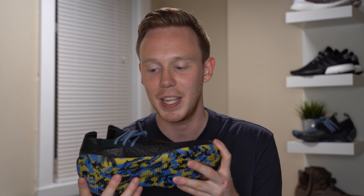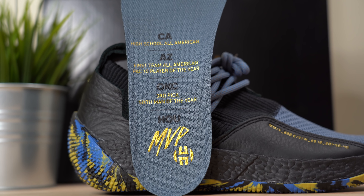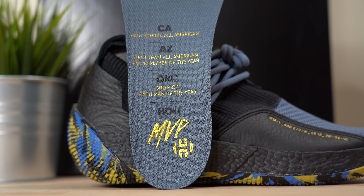If you're a fan of the Pharrell NMDs you'll probably like these shoes as well. Inside the shoe there's a white neoprene sock liner that wraps all the way around — it does get warm, so be aware of that. The insole comes in blue with black and gold text listing James Harden's notable achievements: California high school All-American, Arizona first team All-American Pac-10 player of the year, Oklahoma City third pick, sixth man of the year, Houston MVP. Rounding off the heel is James Harden's logo in gold.